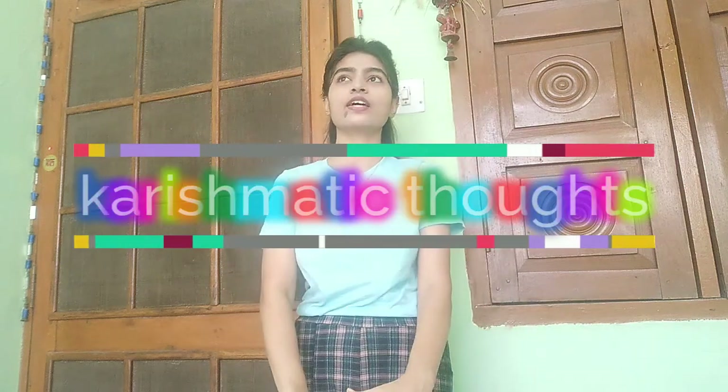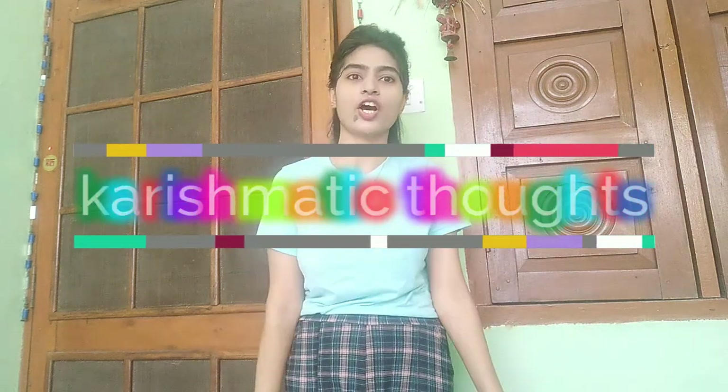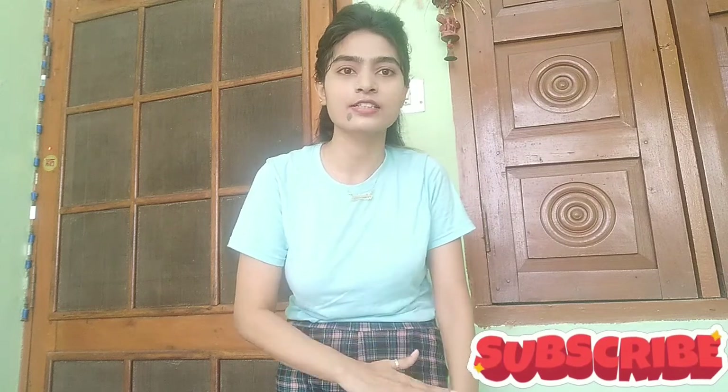Guys, this is my another video. I want to show you something a bit different — I want to show you a good product to share with you.